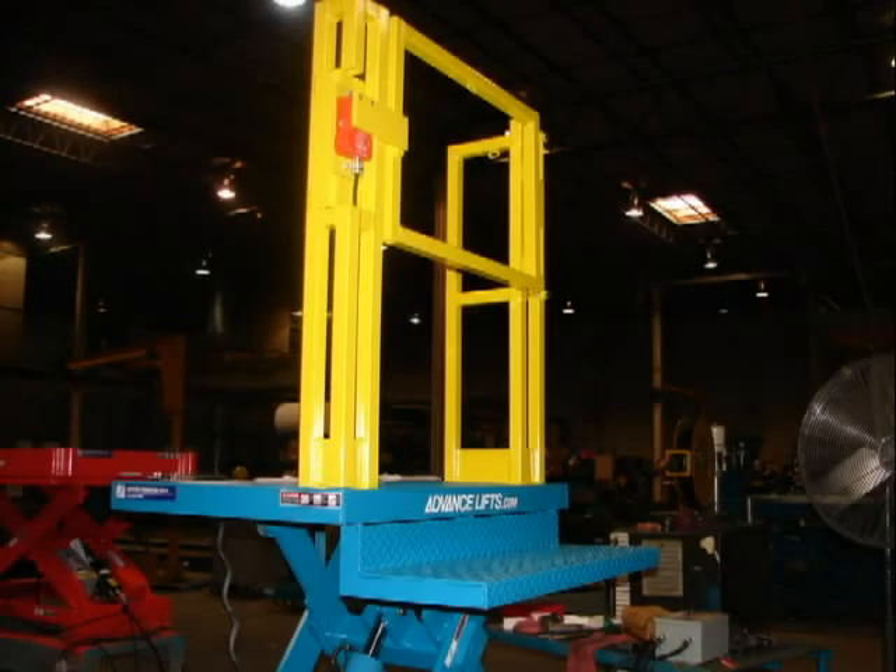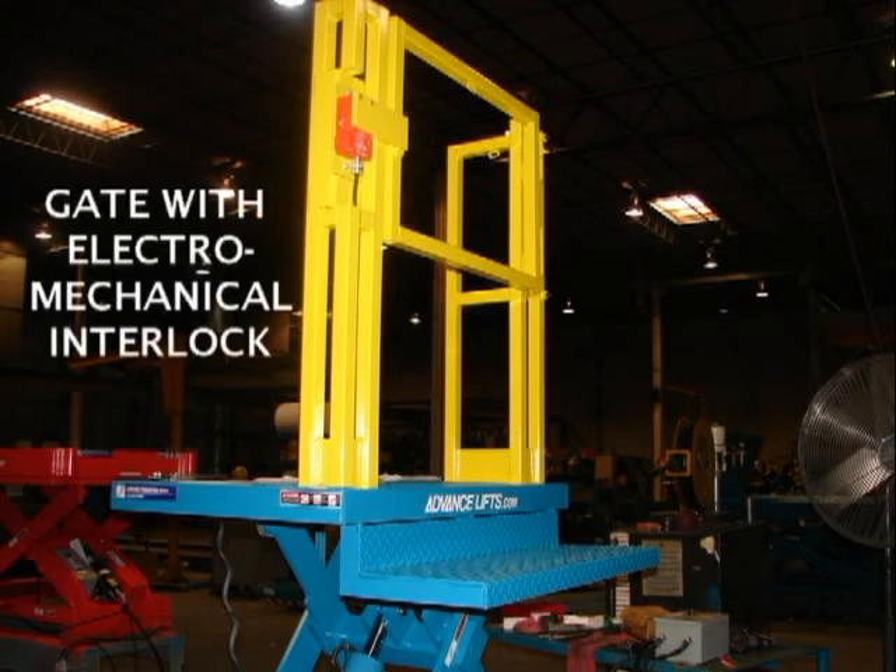This is another example of a very simple and inexpensive work access lift. This unit is a basic 36-inch travel lift that has a simple fixed step mounted on its side. The gate assembly mounted on one side is equipped with an electromechanical interlock that prevents the gate from opening unless the lift is fully lowered.